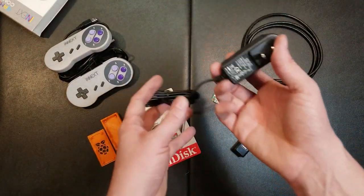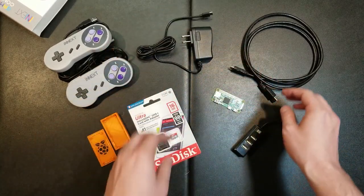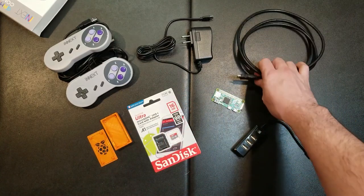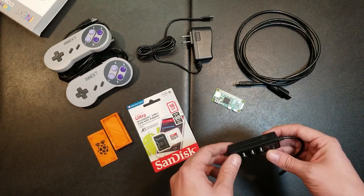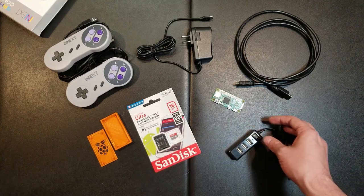I've got the Raspberry Pi power adapter, so hopefully I can supply it with the appropriate amount of power. I've got the mini HDMI to regular HDMI cable and a little USB hub. Hopefully I can power the controllers with it just fine, but I guess we'll see.